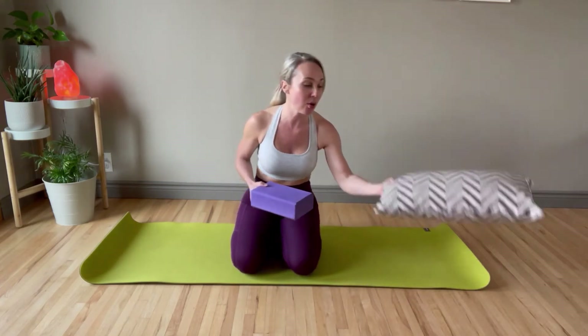What I want you to do is grab something like a yoga block, a small pillow, or even a book that you can balance on your back for this workout. That's going to give you an indication if your hips are level and make sure that you have correct form throughout the entire workout.